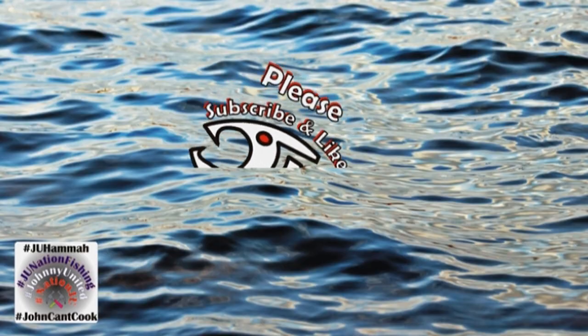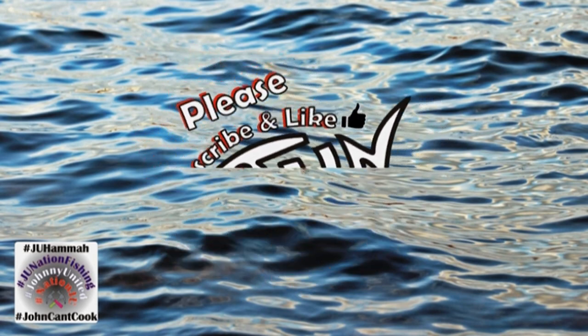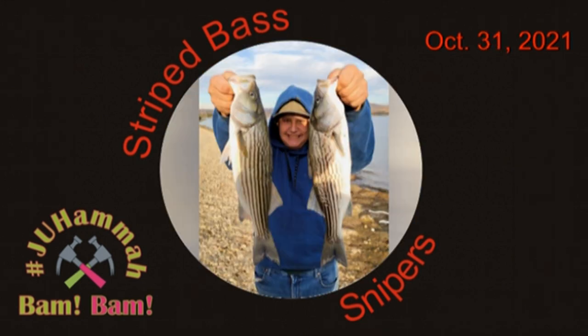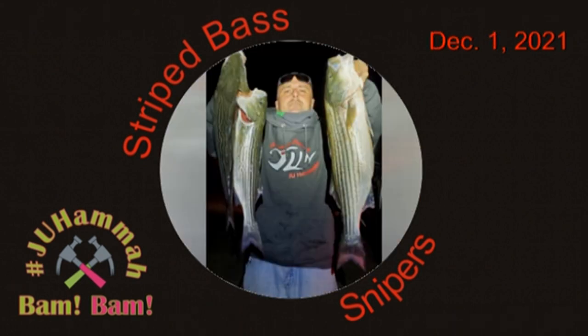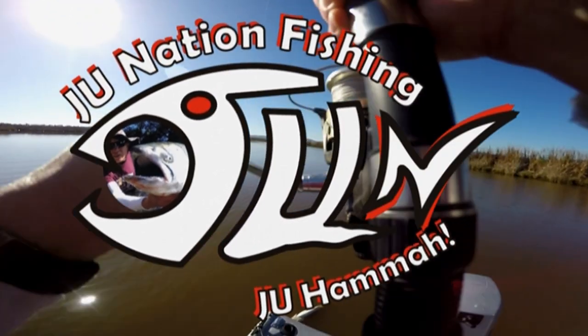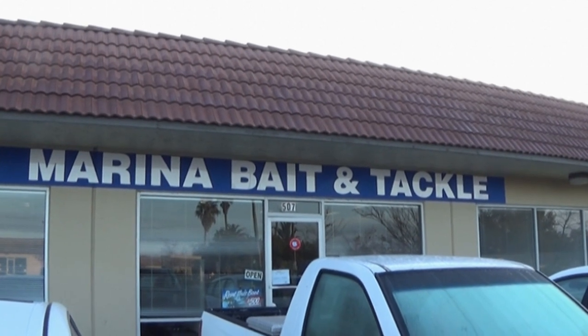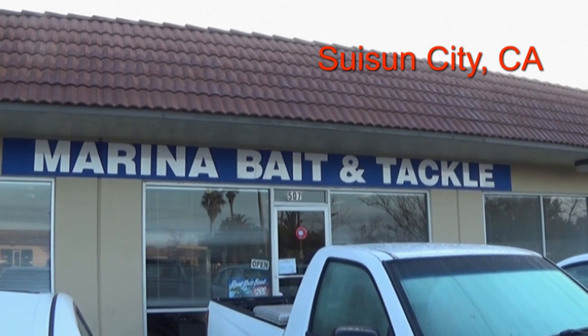You're watching JU Nation Fishing. Alright family and friends, today I'm at a new bait shop, Maria Bait and Tackle.